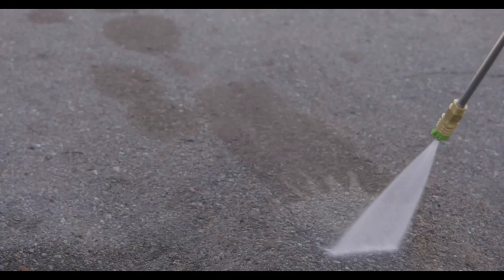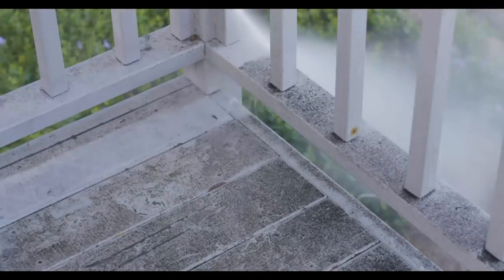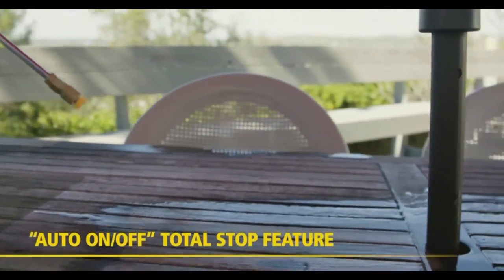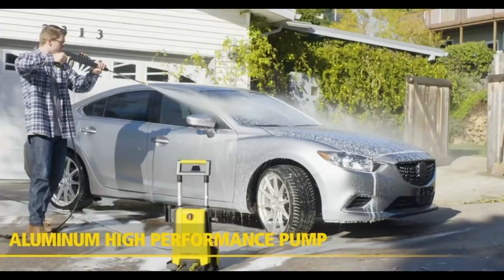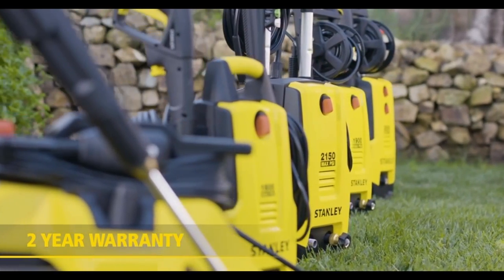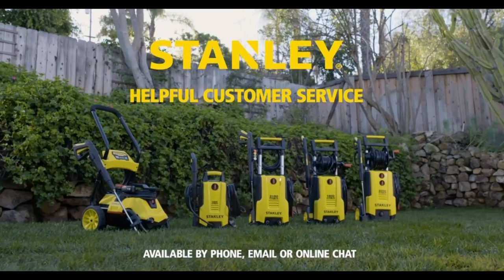Refresh cement, stone, and asphalt surfaces. Spray down all of your patio areas including your patio furniture to make everything look new again. Save money cleaning your vehicles by pressure washing them clean. Stanley electric pressure washers are performance in action. Buy yours today.